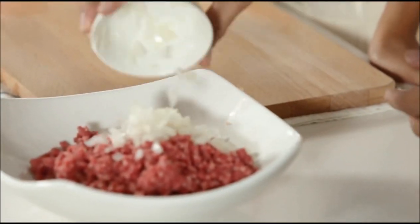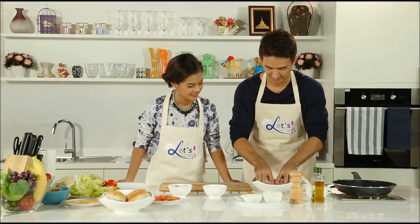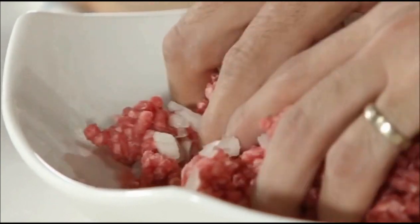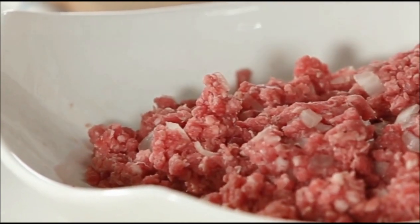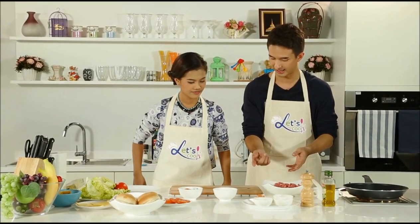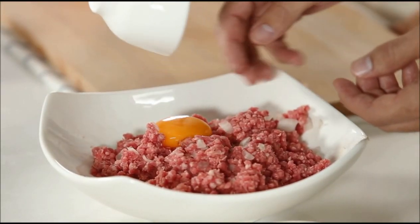So we're just going to add a little bit of diced onion right into the bowl and start using our hands to mix it together. Don't be squeamish, don't be shy about this — you just want to incorporate it together. Now the next part we need to add is an egg yolk. If you could help me out, just pour that egg yolk right in there. One egg yolk.